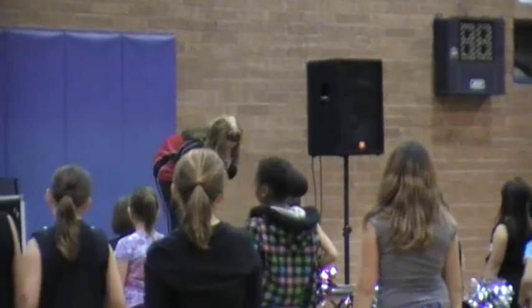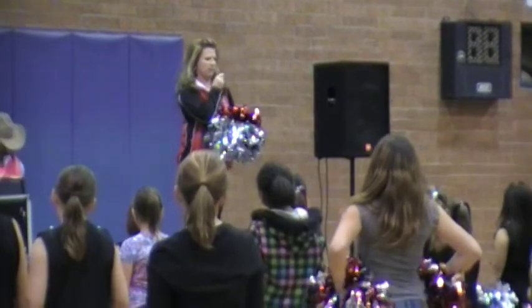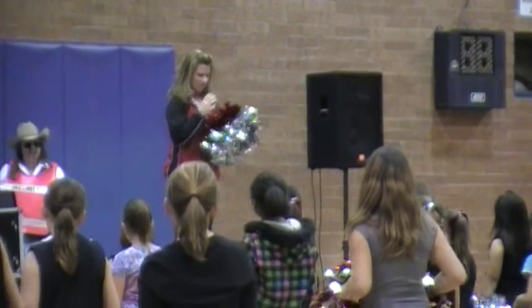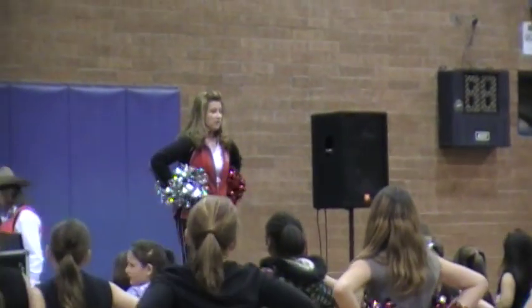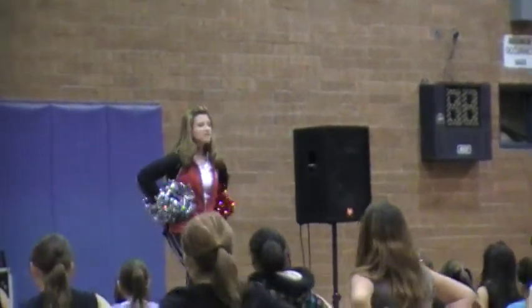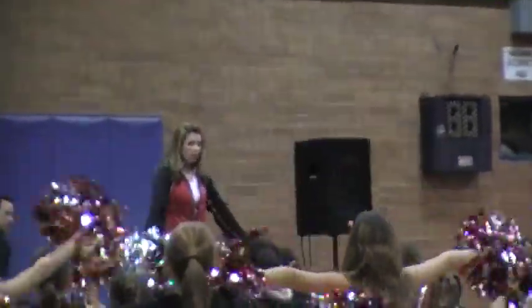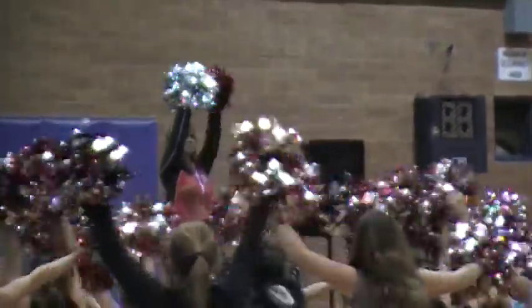Alright. From the beginning. Sweet, sweet, sweet, sweet! One, two, three, four, five, six, seven, eight! One, two, three, four, five, six, seven, eight! One, two, three, four, five, circle! One, two, three, four, five, six, seven, eight! Good!